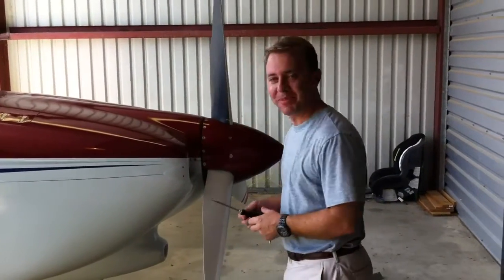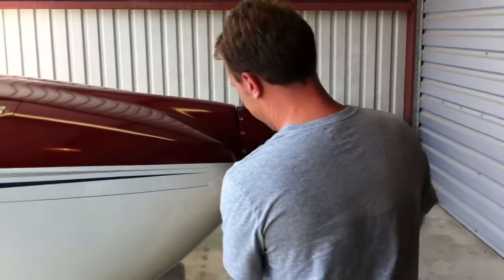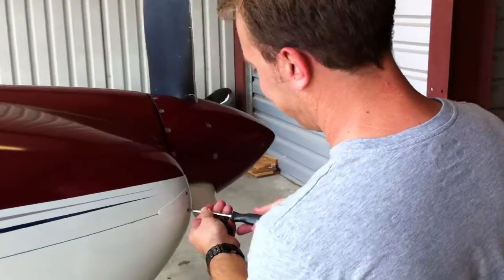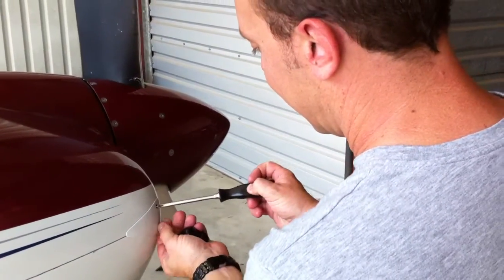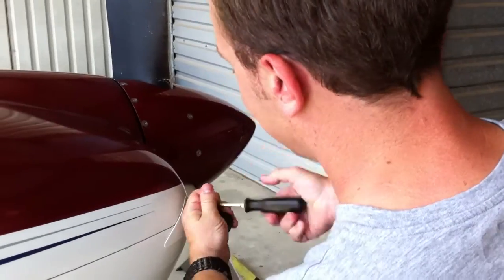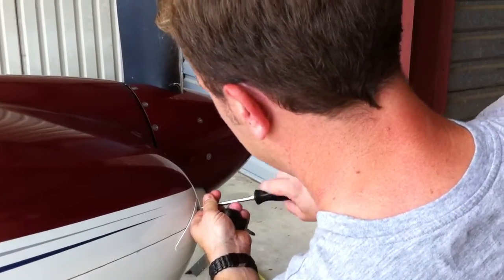I'm going to de-cowl the RV-7 to do a standard oil change. I'm just going to loosen my screws that hold the pins in place. Each person has a different way of doing this — this is a method I came up with. I've got to take out four screws on either side.